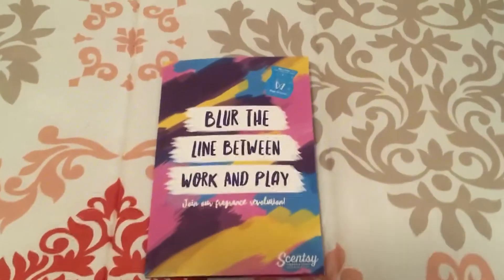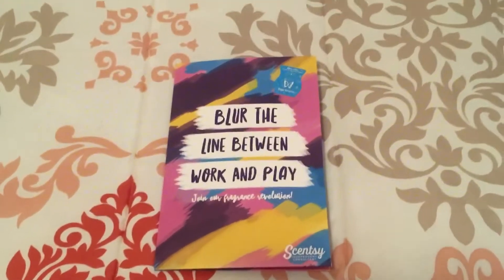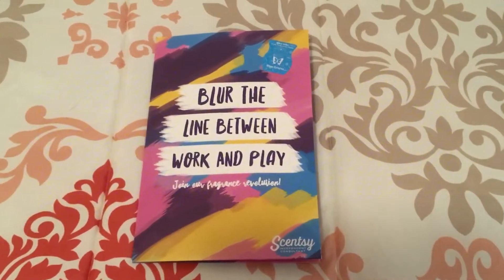Hey everyone, it's Morgan McGee, Star Director for The Magnificent Superstars. I just wanted to show y'all really quick what I put in my possibility packets. I decided that I needed to make an updated video.